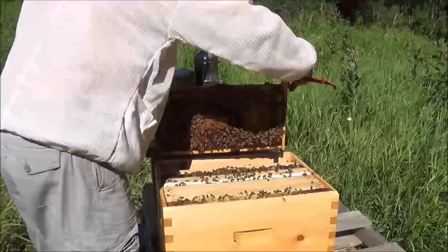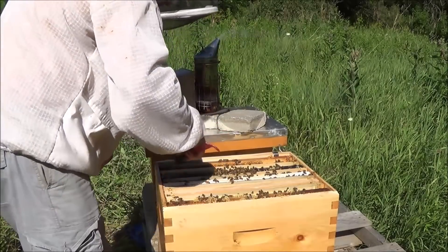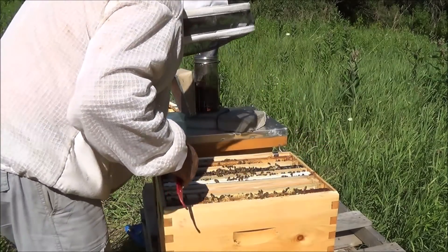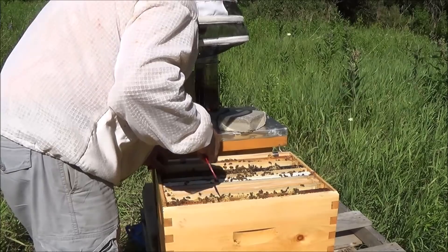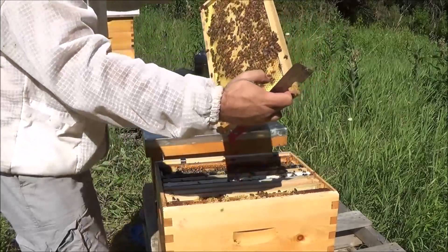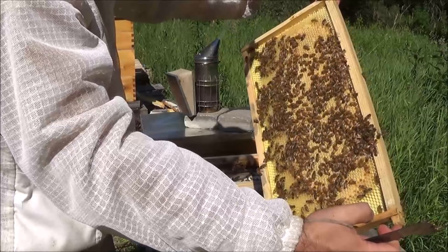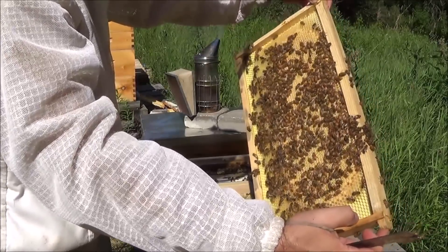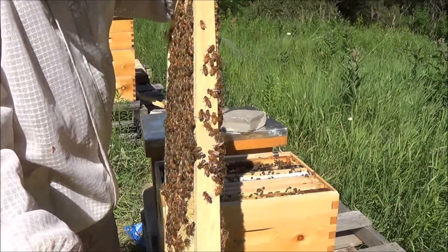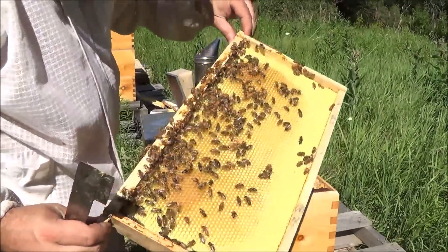Looking for the queen now. So far this hive seems nice and calm, so I'm going to try and remain nice and calm. You can see I've pretty much abandoned the gloves at least to start most of my inspections — as the season wears on I start to get more confident. Look at that beautiful brood frame. They haven't even drawn it out all the way but they've already filled it with brood. Very interesting — see how it's not quite drawn out to the ends yet. But hey, if it's working for them, what the heck.